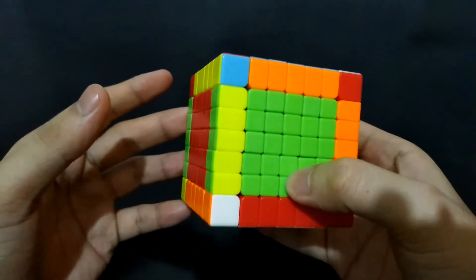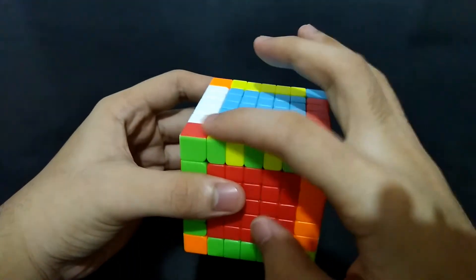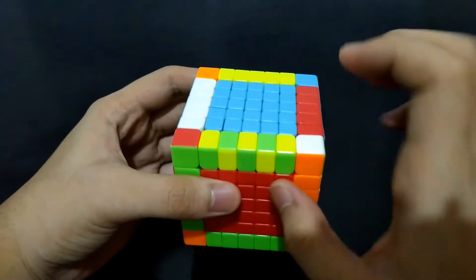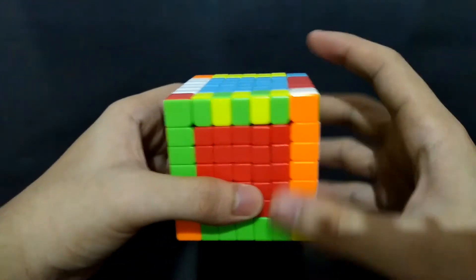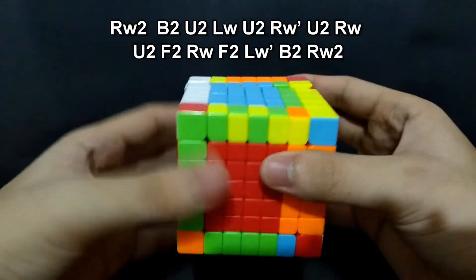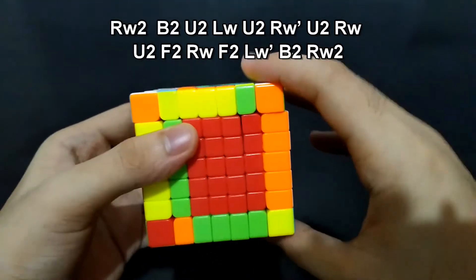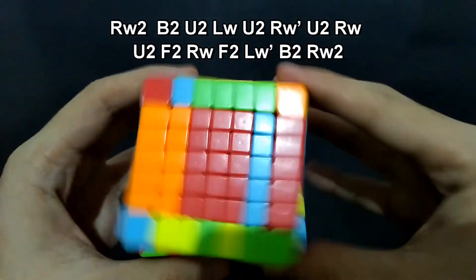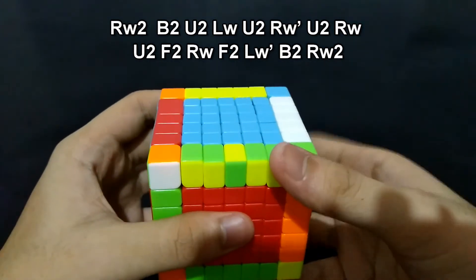Now, at this situation, this is also an edge parity. At this point it is a combination of two edge parities — one at the inner edge piece and one at the outer, like what I said earlier. So we have to do the algorithm on this side and on this side. I'll go with this side first. Right 180 degrees. Back 180 degrees. Up 180 degrees. Left, up 180 degrees. Right, up 180 degrees. Front 180 degrees. Right and front 180 degrees. Left prime and the back side, and the right side, 180 degrees.